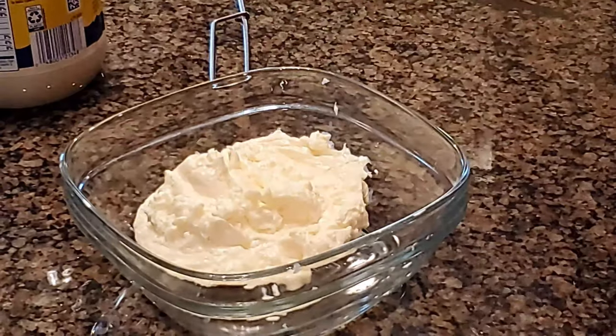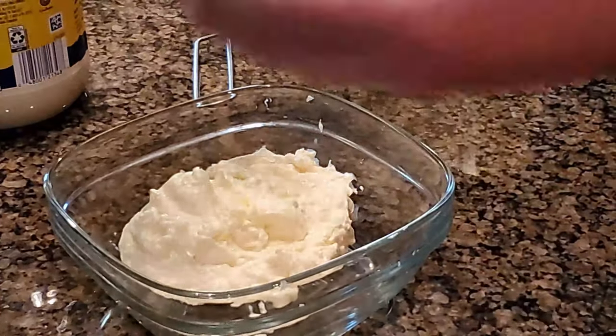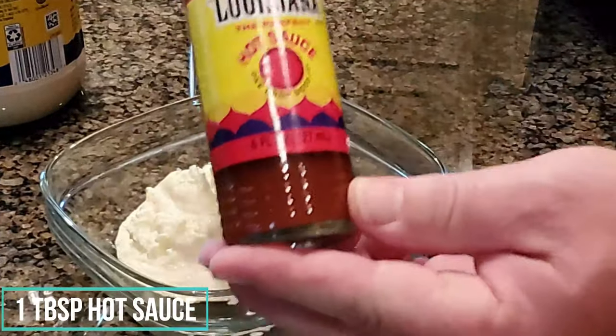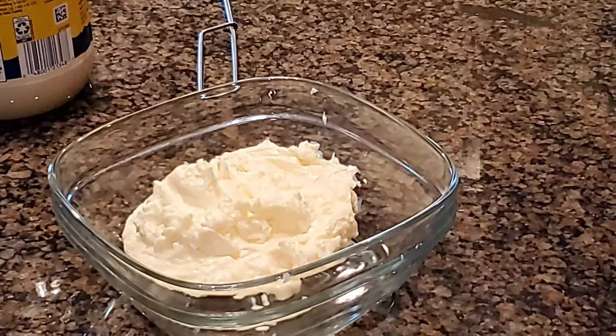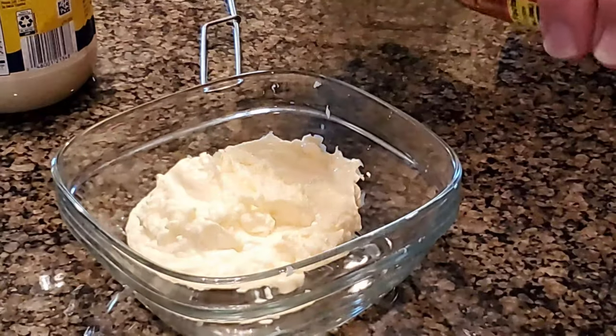The next thing we're gonna do is put in some Louisiana hot sauce. Different states have different sauces but this one here, you can't go wrong. We're gonna add one tablespoon of this good stuff.